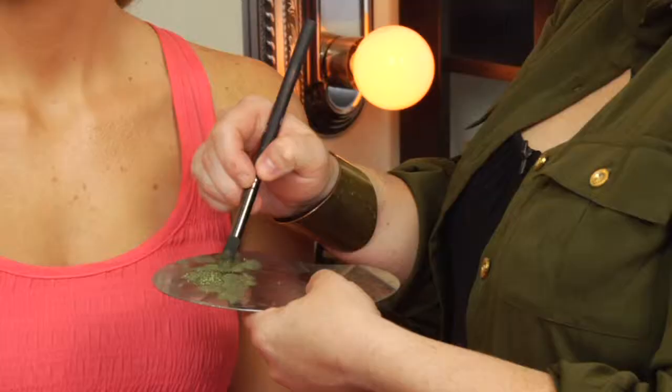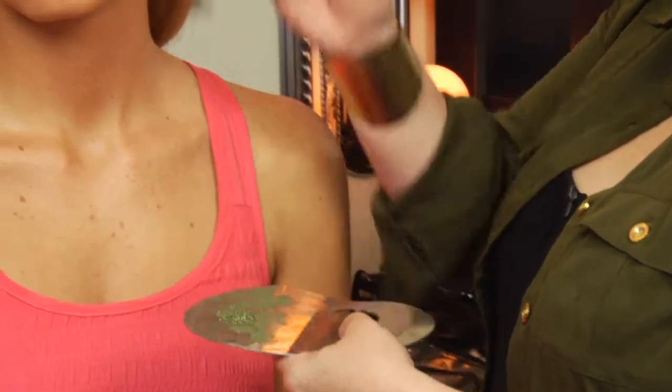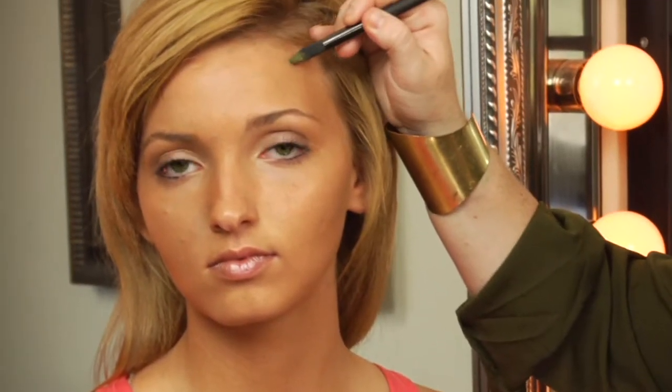I'll show you the second version. You want to lightly apply the powder just to the areas that are red.